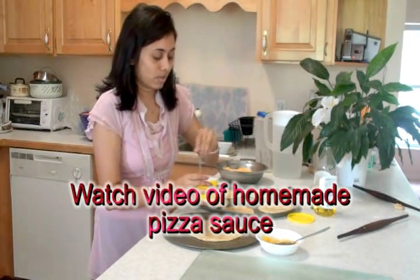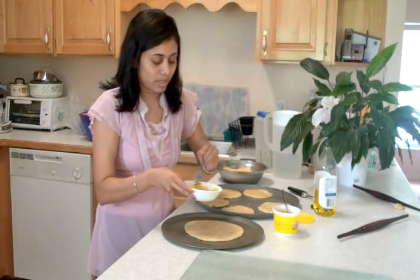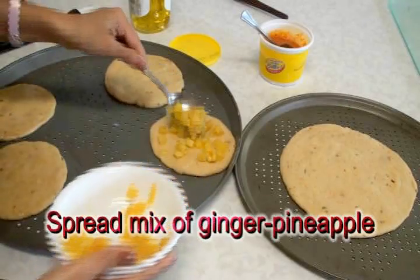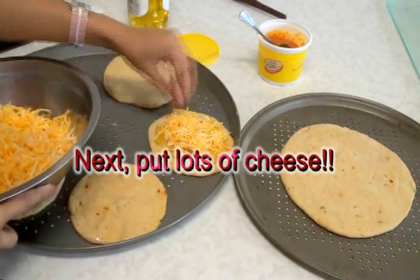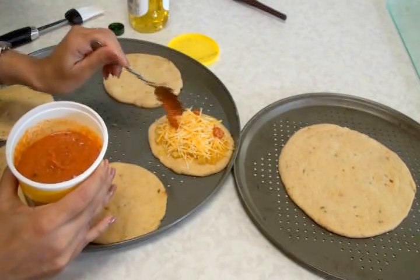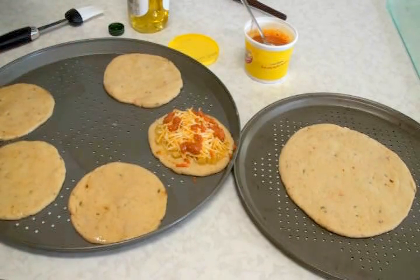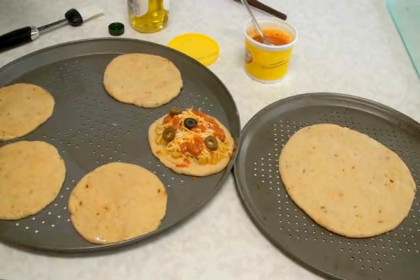Now the fun part — the toppings. I have my homemade pizza sauce. The first one I'm going to do is the pineapple-ginger pizza. I'll sprinkle the pineapple and ginger onto the crust, then add lots of pineapple, then the cheese, and finally a few spots of sauce as the final touch. You can also put some olives on top — I'll add one black and some green olives.